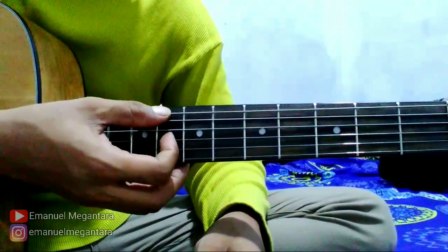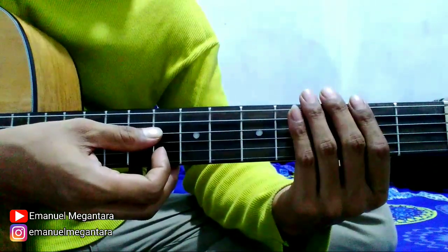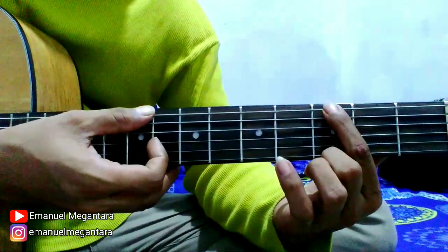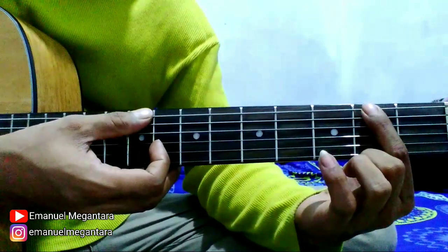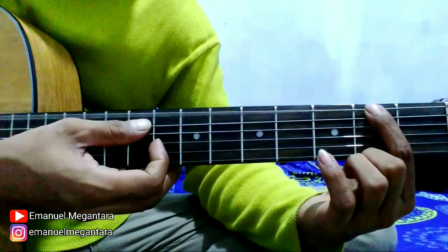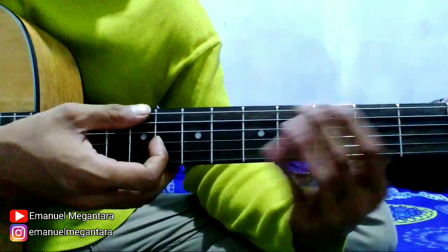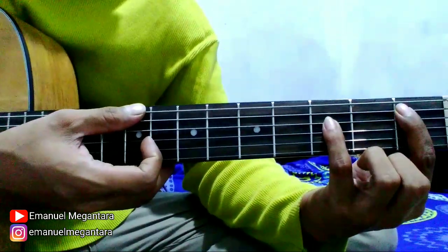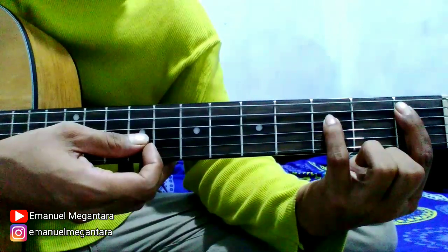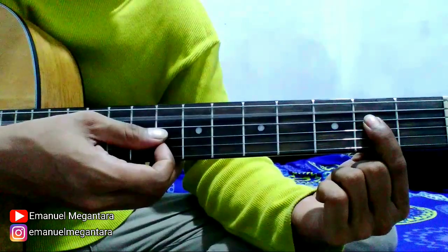Petik senar 6 dan 5, open string. Kemudian di-mute, jadi seperti ini. Kemudian 6 fret 3, 6 fret 2, 6 open string, 6 fret 2, kemudian 6 open string lagi. Oke, kemudian upcrest 5 seperti ini bentuknya. Terus E, yang dipetik senar 5 dan 4.